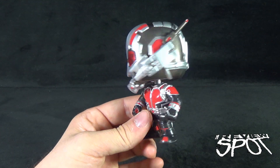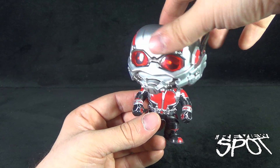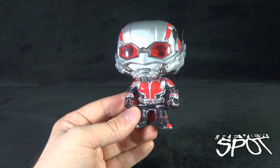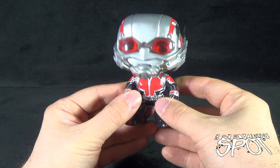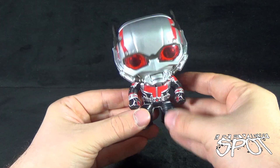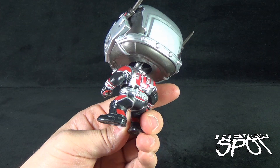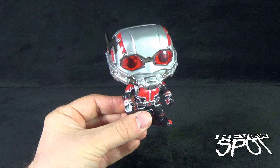In the way of articulation, he doesn't have any other than what we've already discussed. The bobble head does give you some posability, but it's not something you can really lock in place, and I wouldn't advise twisting the head too much in case you damage the spring. The rest of his body is essentially a staction — you can't really do anything with it, but that's on par with other Funko Pop figures.